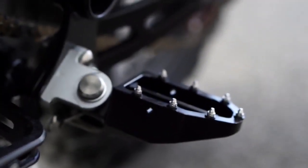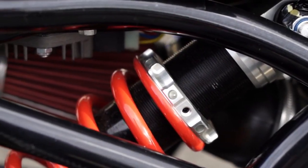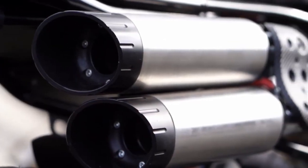Keeping your boots firmly in place are these great looking CNC machined foot pegs, and when the going gets tough the YSS monoshock adjusts for ride height, rebound and preload, soaking up the terrain as you go. A free flowing air filter and a distinctive twin exhaust let the engine do the talking on the open road.